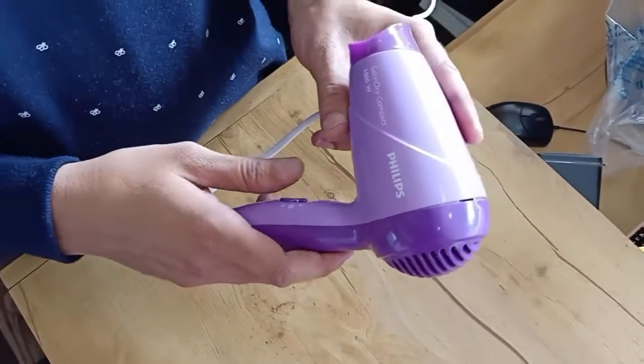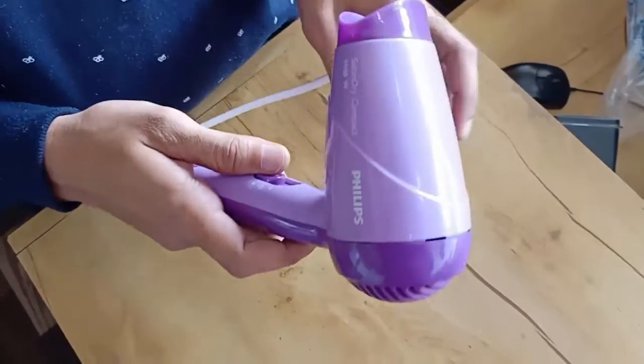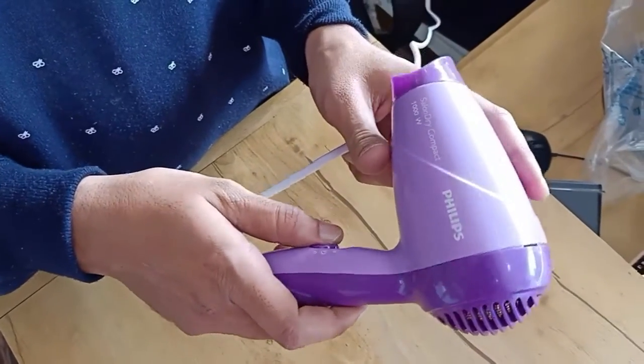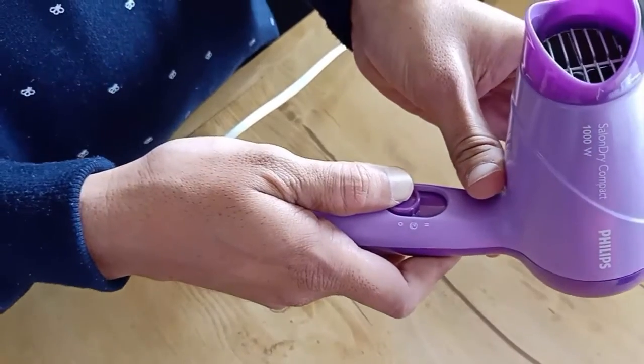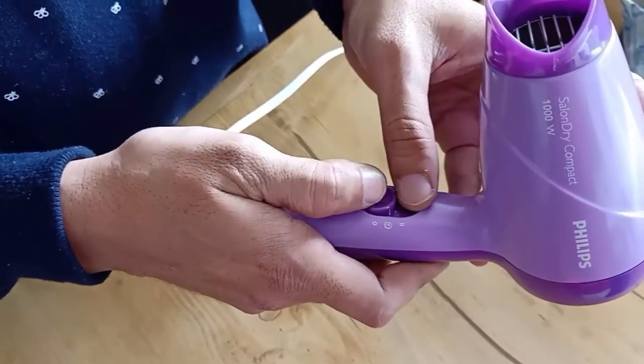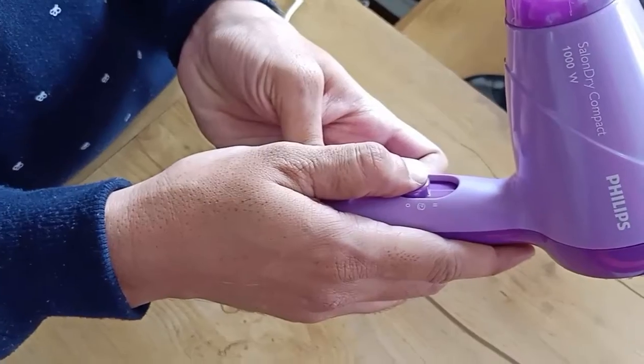I have connected the power cable to the socket. Now let's check the speed of this hair dryer. You can turn it on from here, and if you want to control the speed, you can control it from here — just turn on this switch.